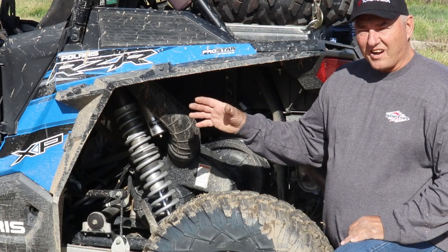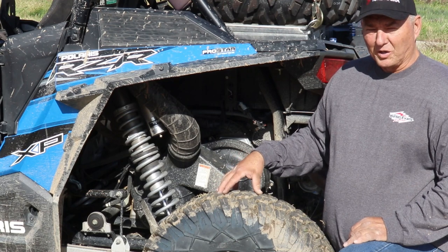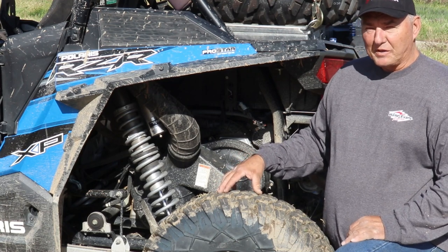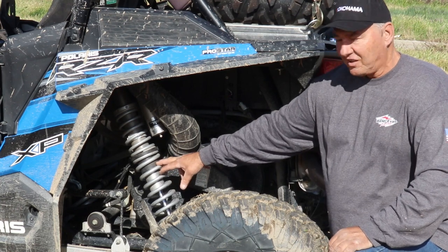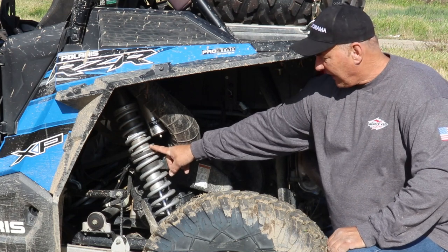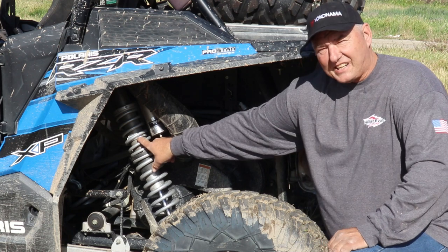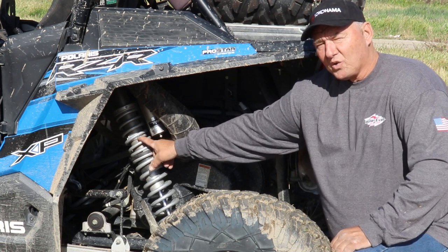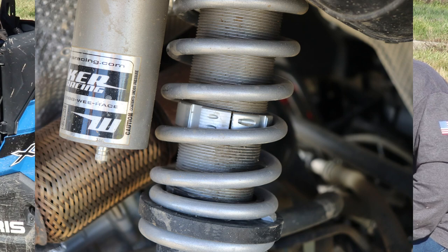What we have now is a 2018 Polaris Turbo. As you can see, we've replaced the Polaris springs with Walker Evans springs. Our top spring is no longer compressed and we've got a lot more adjustability. As you can see here — and we'll do a better picture — we've added a lockout ring, which I'll explain.